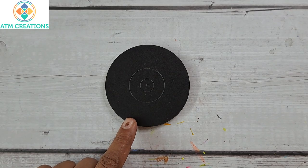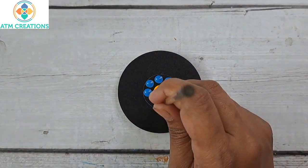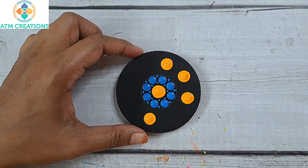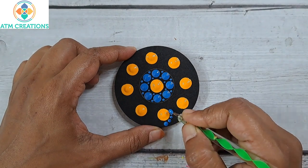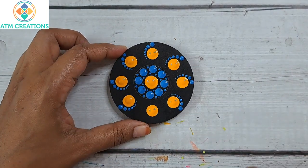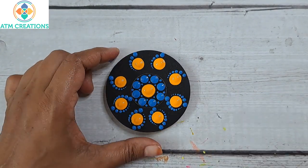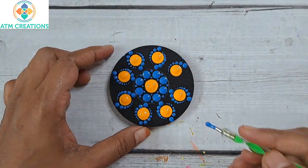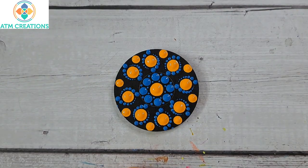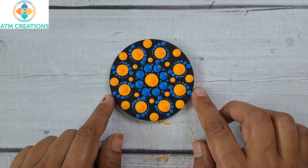I'll start this one with dotting in the center in cream yellow. I'll keep yellow and light blue dots, then some tiny dots, then yellow dots. I'll work the dots in bright blue. I'll keep some more yellow dots. I'm sure all the designs in this video came out really well — which one did you like the most? Let me know in the comment section.